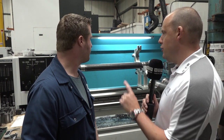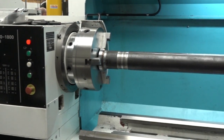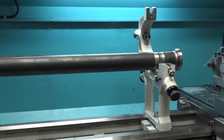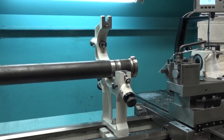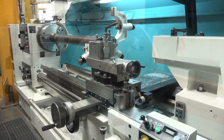And the workholding — have you got Pratt Barnard chucks on this machine? Yeah, everything's come from 600, full package. And have you any experience with their workholding compared to others? We've been using Pratt Barnards as long as we've had 600 machine tools. We don't tend to have any issues with them. They do what they need to do. They run accurate for a good long time.